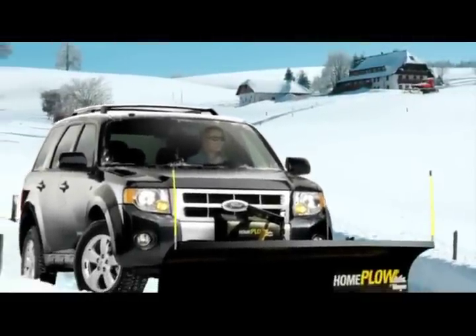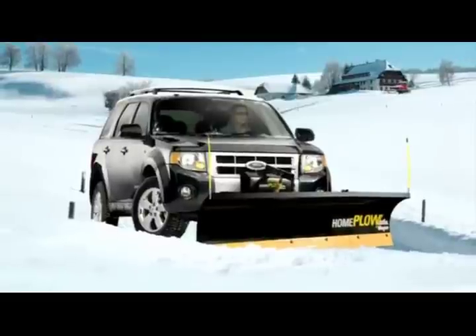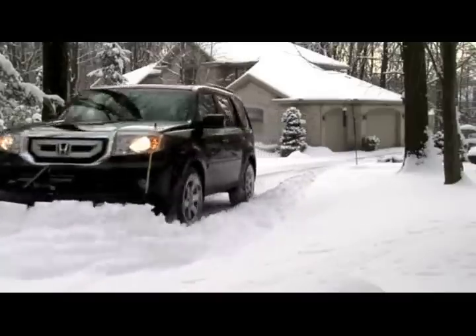If you've got a lot of driveway, a lot of snow, and just a little time, we have just what you need. Introducing the Home Plow by Meijer. You can plow it yourself. Now it's easy.